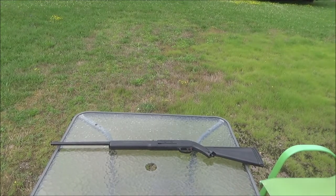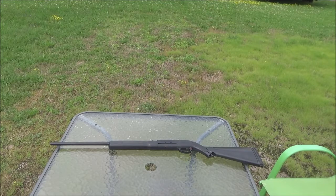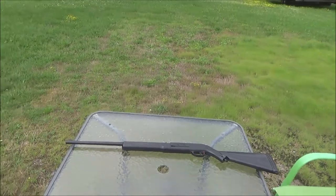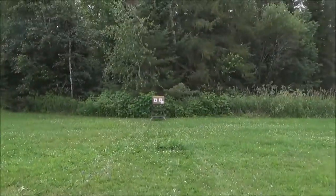Hey guys, how's it going and welcome back. It's time to do an accuracy test on the Daisy Model 74 BB rifle. We're gonna do this at 10 meters distance, which we're probably pushing our luck, but yeah, what the heck. So let's go down range here on the target.